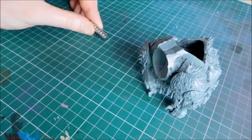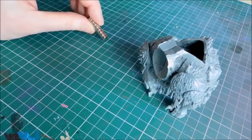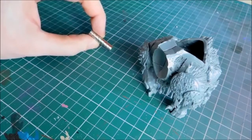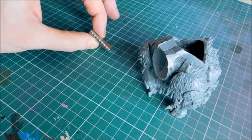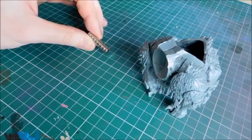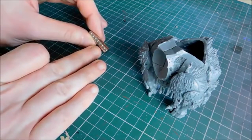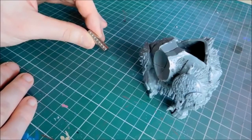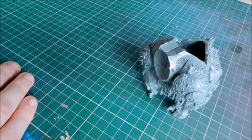These are N52 neodymium magnets - I've got about five stacks for around eight pounds. They're really thick and actually quite strong. Because the heads are quite heavy, you could probably get away with one magnet, but I'm actually going to put two in each side.